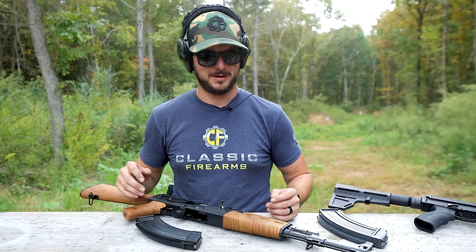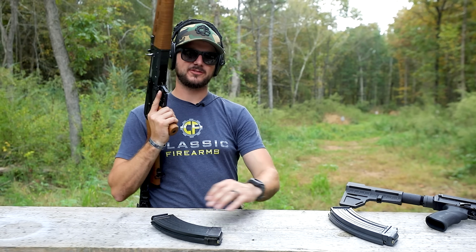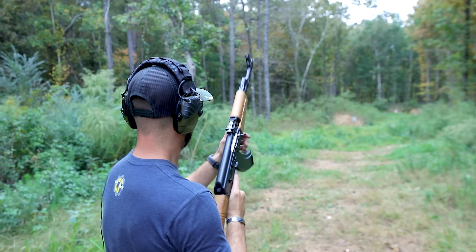These guns aren't going to be sold to anybody — these ones are pretty much mine. Let's take this guy down range really quick, let's go shoot it, and while we're shooting it, talk about what makes it an AK.